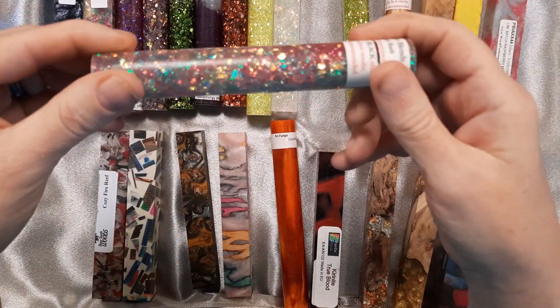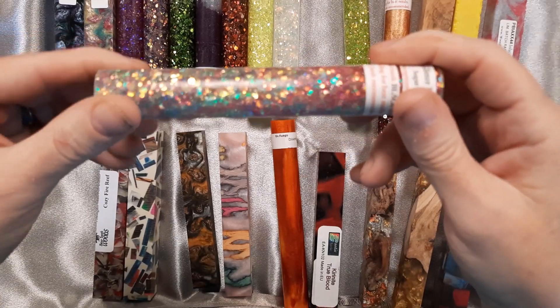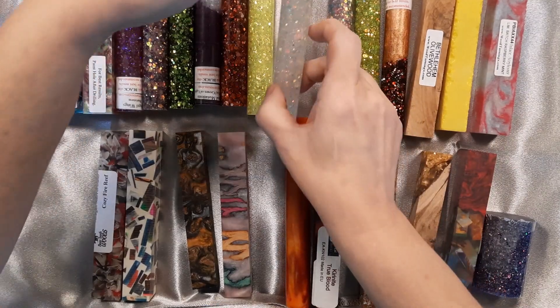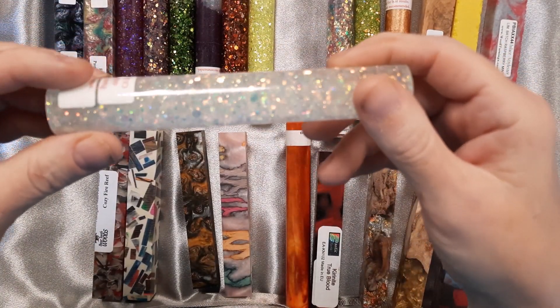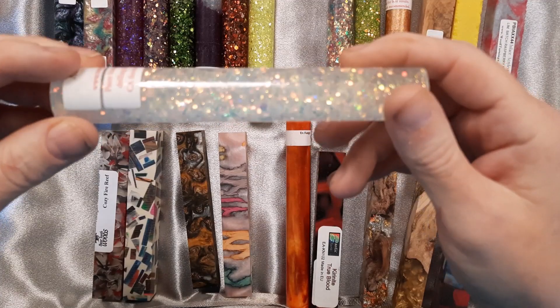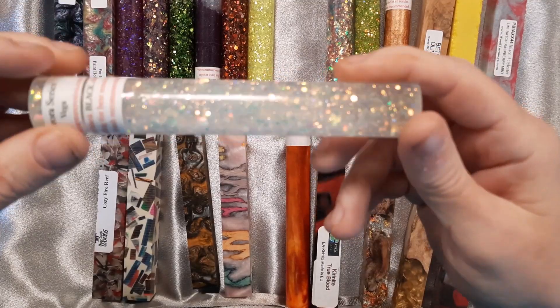This is Sugar Rush Blended Glitter — it's pink, blue, and green all together. This one is Vega from the Aurora series. It is a white to clear with silver glitter in it. It will be transparent, so you want to paint your tubes if you're doing a project with a tube in the middle.